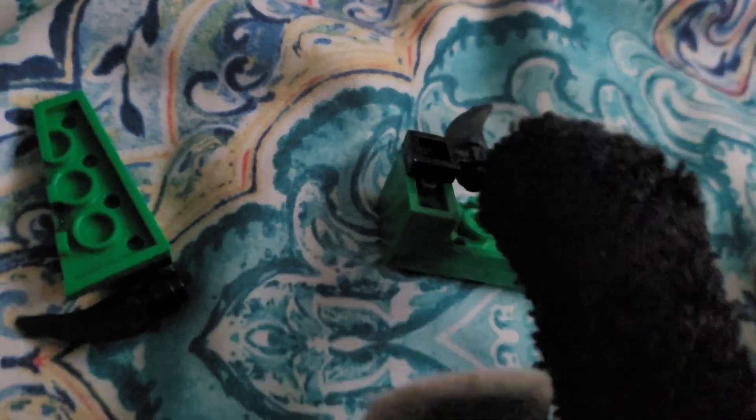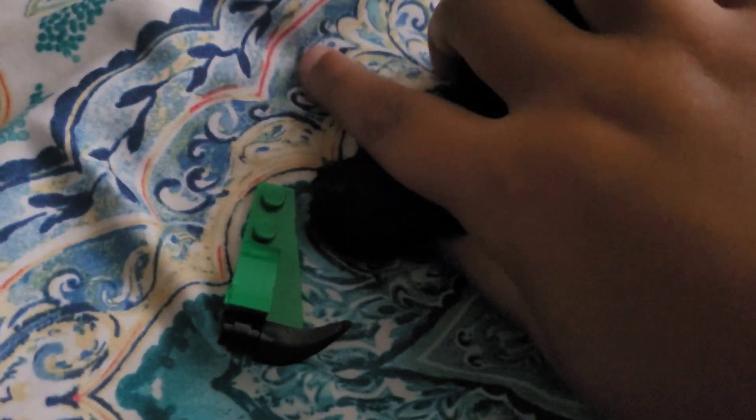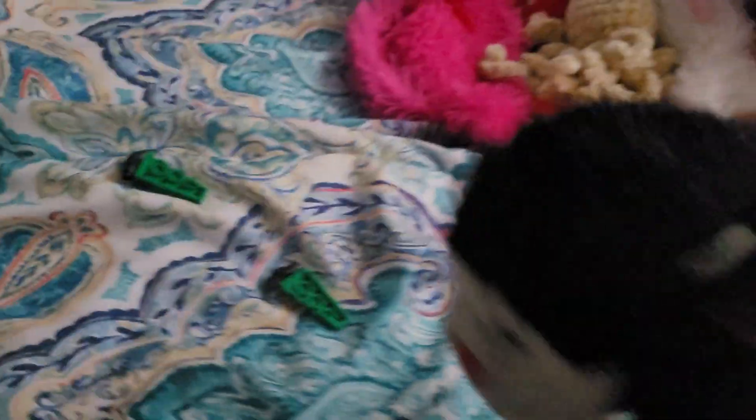Then you need that piece right there, and you put that together with the knife piece, and then boom, that's one side. You do that for the other side too. Then you got this piece which is way different — you got that little piece there, and you put that there, and then that happens to the other side.